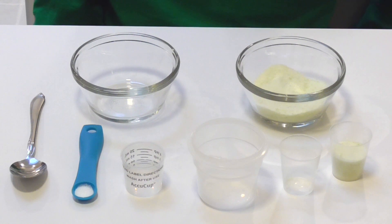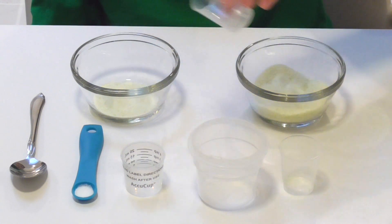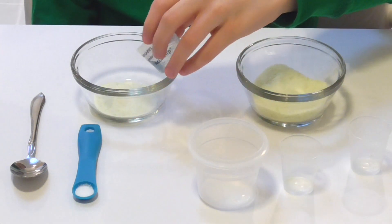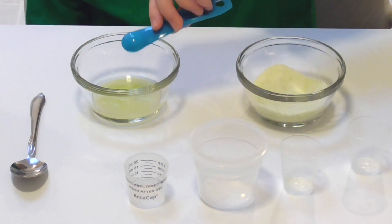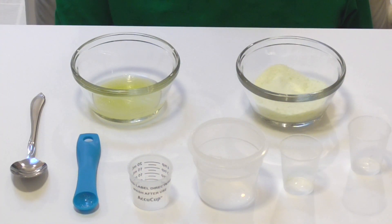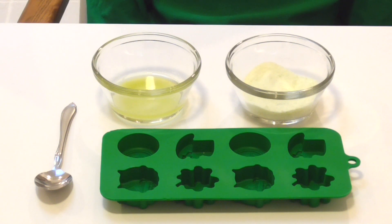Then we are going to take 15 milliliters of the mixture and put it into another bowl. Step four says to add 10 milliliters of warm water and a half a spoon of citric acid. Step five is to put the mixture in the microwave for 10 seconds. Step six is to mix well and fill the silicone mold.